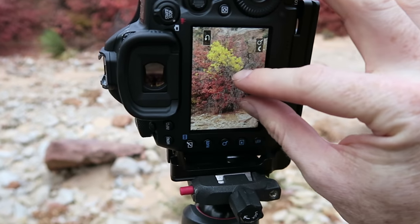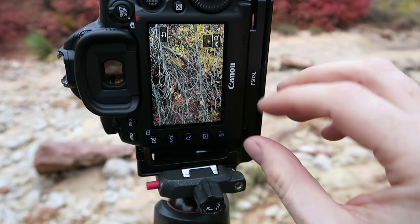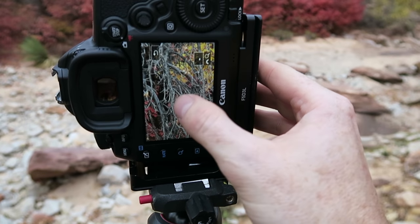If you're ever in doubt about the sharpness of your image, there are two things you can do. If you're shooting digital, take a picture, bring it up on your screen, zoom in, and look around — take the time to preview it and make sure that everything that needs to be sharp is sharp. If you're shooting film, or maybe your screen is broken, most cameras have a depth of field preview button on the front — pressing this closes the aperture so you can get a depth of field preview.